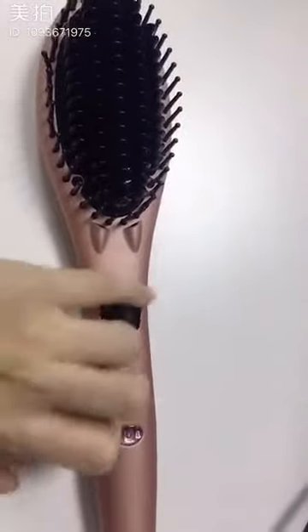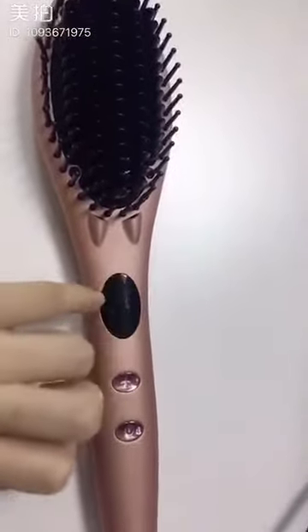Now I will talk about how to use this. After we connect the plug, we press the power button for 2 or 3 seconds until the LCD lights up. After that, just adjust the temperature. For thick hair, please select 420°F to 450°F. For normal hair, we suggest 330°F to 390°F.